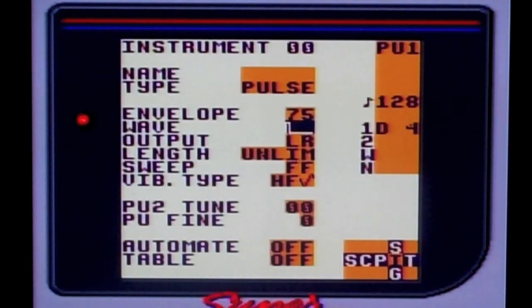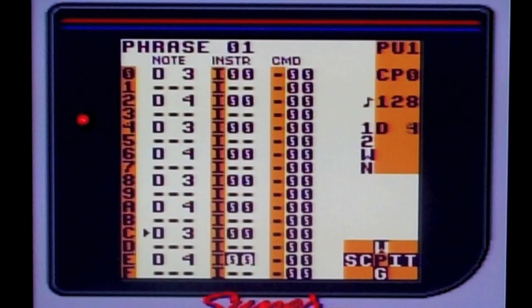And in the instrument screen, you can change the envelope, the wave, the output, the length of the note, the sweep. You can spend a lot of time in this screen fine tuning your instrument, but for the sake of this video, I'm going to keep it pretty simple.